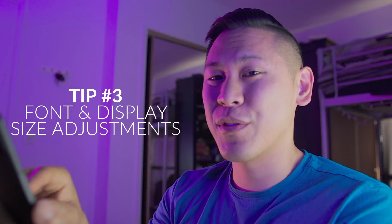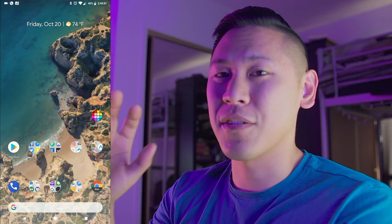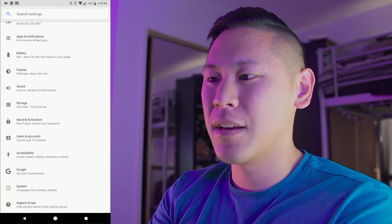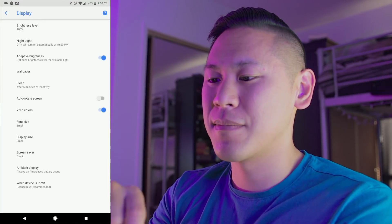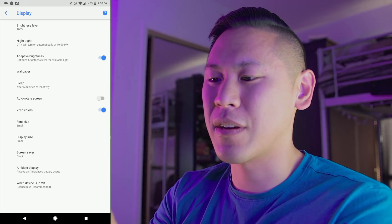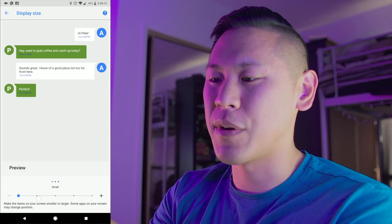Tip number three has to do with your display settings. If you have noticed, my icons and my text are a little bit smaller than the default. If you go into settings — the little gear icon — go ahead and click on display and click on advanced. Down here you'll see the font size and the display size. If you click on display size, you can change it to a smaller size.